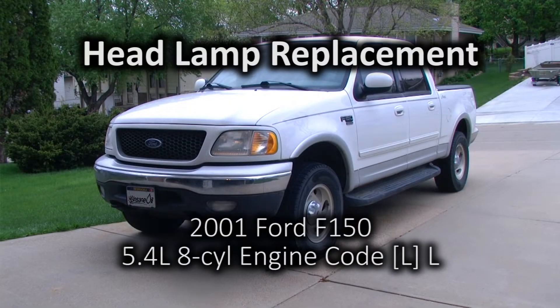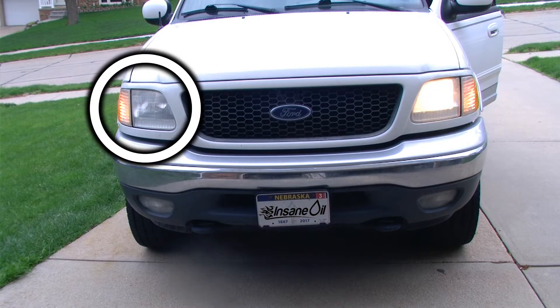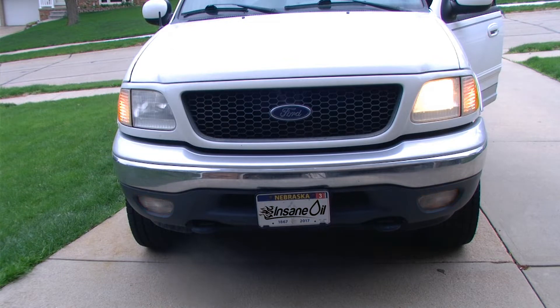In this video we will be replacing the front headlamps in this 2001 Ford F-150. Although only one of the headlamps is burned out, we will be replacing both of them.